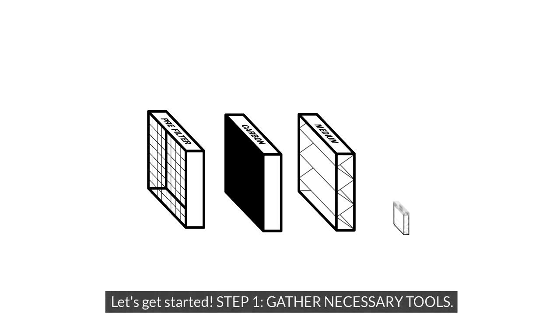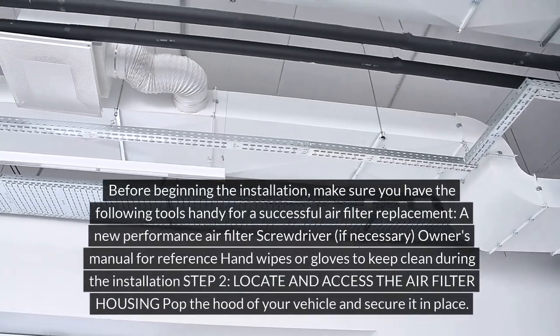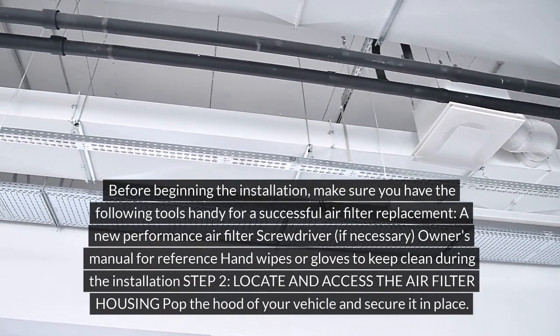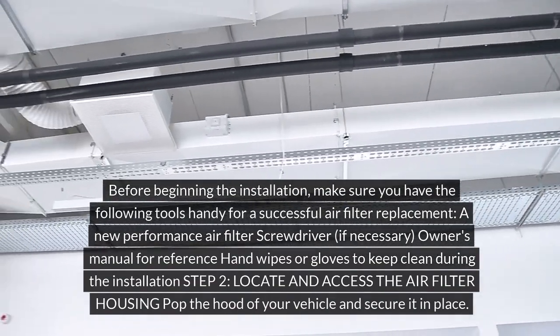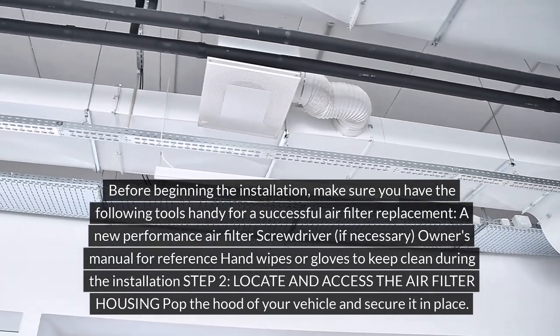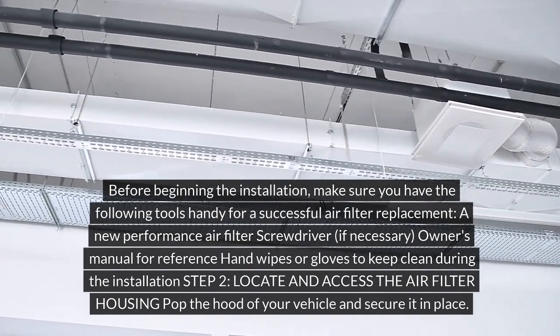Step 1: Gather necessary tools. Before beginning the installation, make sure you have the following tools handy for a successful air filter replacement: a new performance air filter, a screwdriver if necessary, your owner's manual for reference, and hand wipes or gloves to keep clean during the installation.